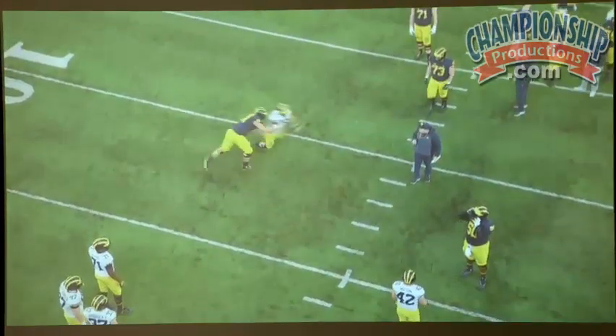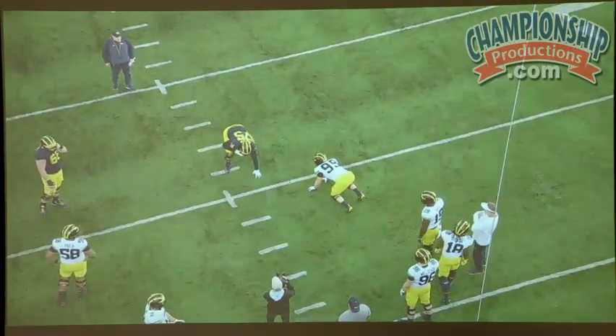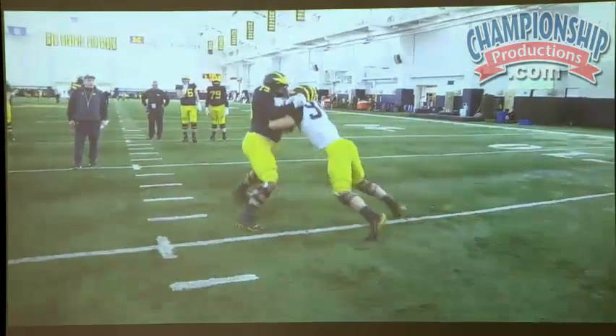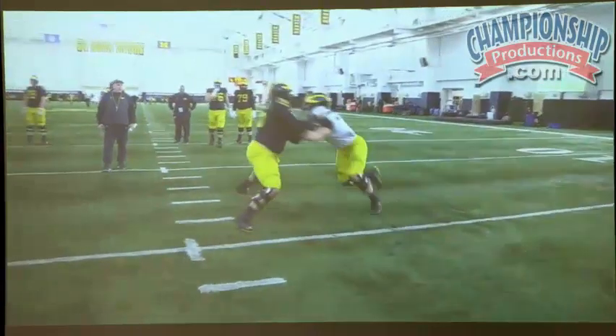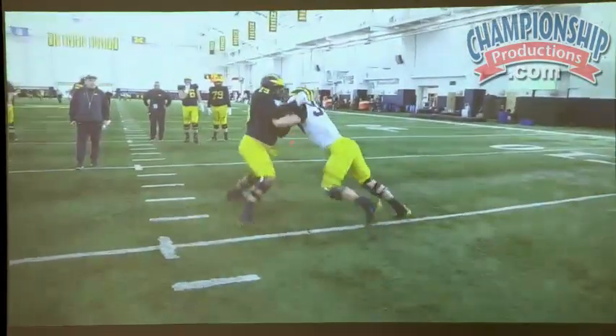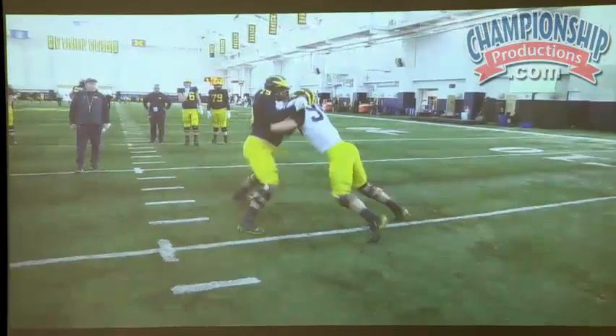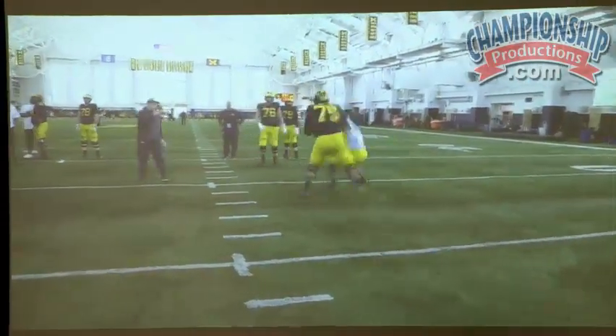Control, shed, and go. He's trying to get his hands inside with no extension, and he's trying to shed — but you cannot shed cleanly without any control. You've got to have control on your opponent first.